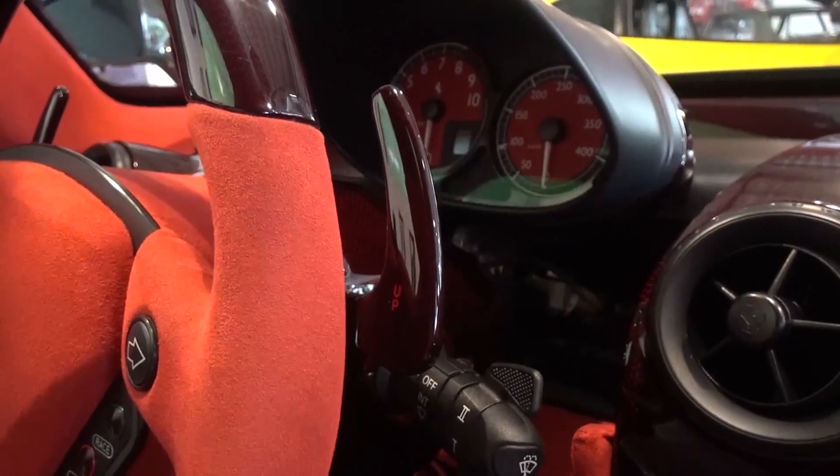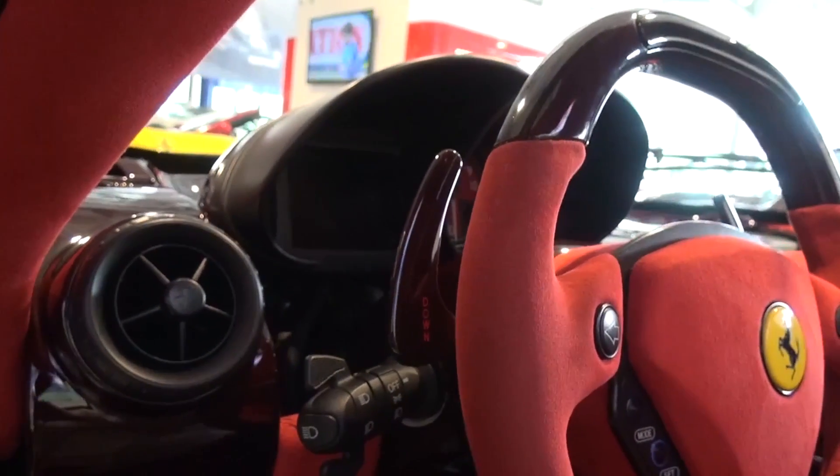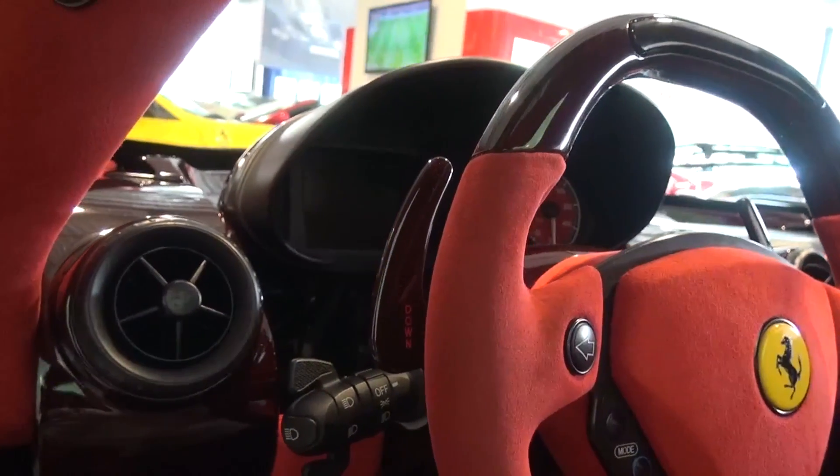On either side are the Rosso Carbon gear paddles. With a shift time of just 150ms, the 6-speed semi-automatic gearbox reflects this F1 base as well.